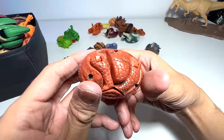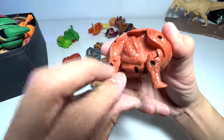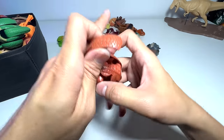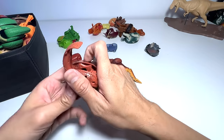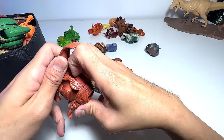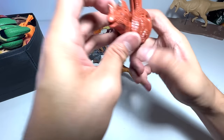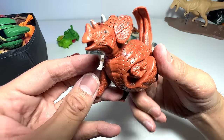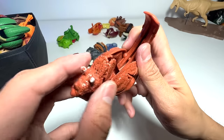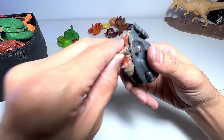This is new — a species I don't think we've talked about so far in this video, but I can't get the head out. It's like stuck.